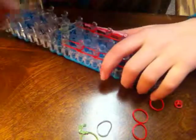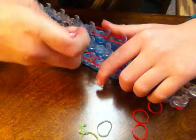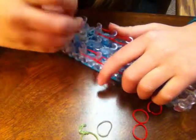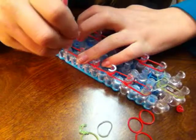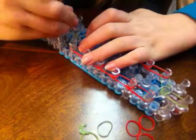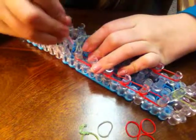Now you want to take your loom and go down through the cap band and grab the top band, and put it over on the same exact peg. And do it the other way.